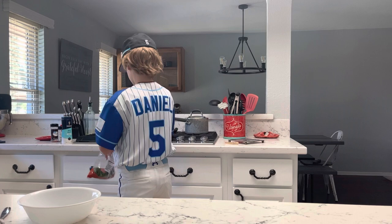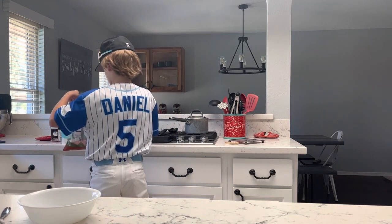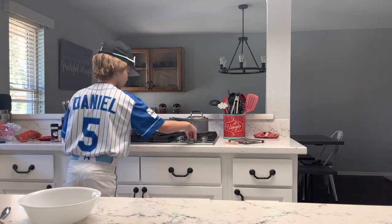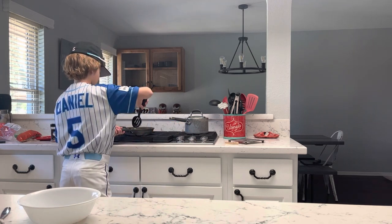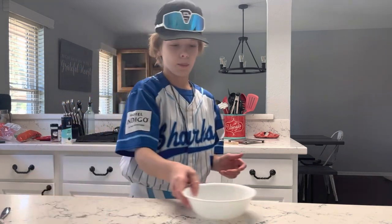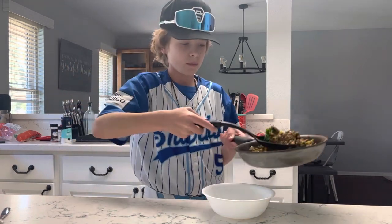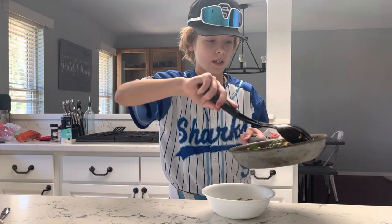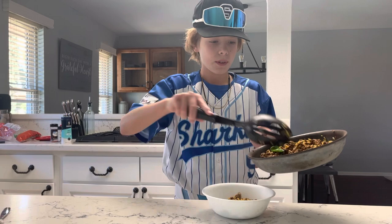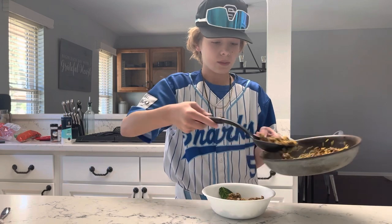Add more spinach if needed. Once it is all cooked off, put it on medium heat and let it sit. Then get your bowl, bring it over, and put it in. I would not use as much ground beef as I used — definitely used way too much — but it's still fine.